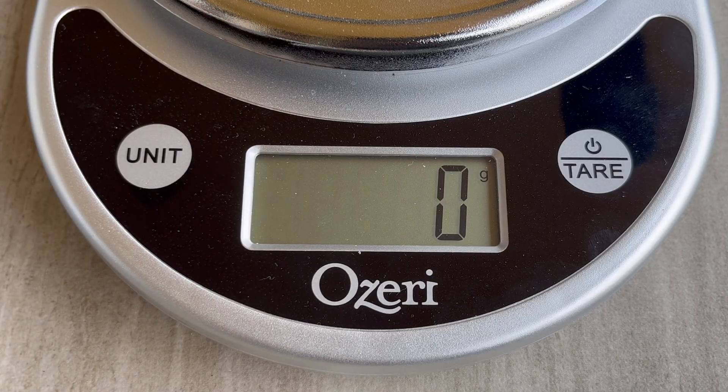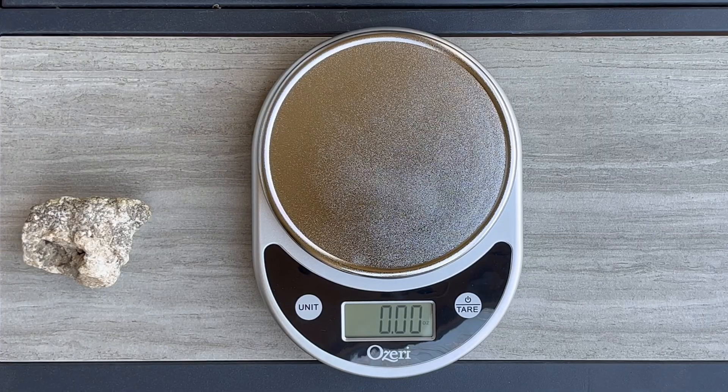If you're measuring weight, you'll use ounces, pounds, or pounds and ounces. If you're measuring mass, you'll use kilograms or grams. As for all those other units — if you don't know what they are, just don't worry about them.